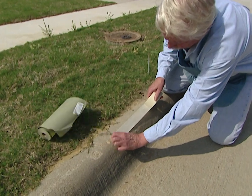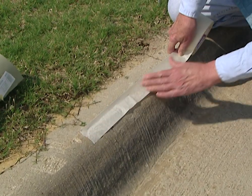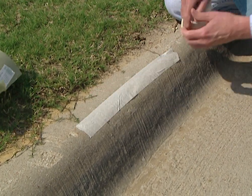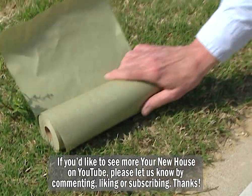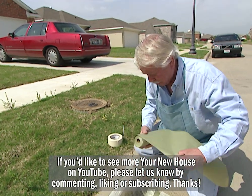We're going to mask it off so that we have a background space there. Now, because it's windy, we're going to put some extra masking around here to take care of any overspray that we might have.